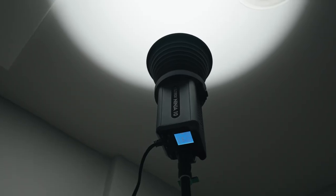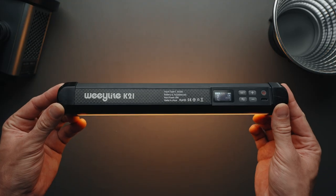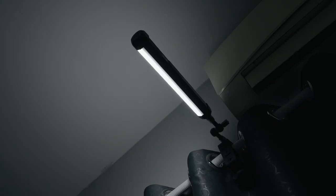The second light is the Viltrox Ninja 10, set to approximately 15% brightness, and it acts as a rim light in the shot, helping to separate me from the background. Finally, the third light is the Wheelight K21 RGB lightstick, which is set to 100% brightness and aids in illuminating the background on the left side.